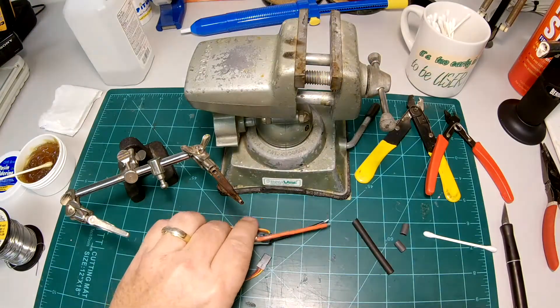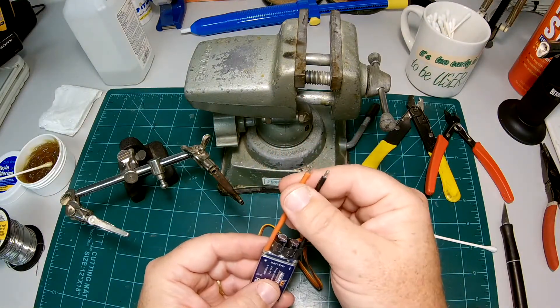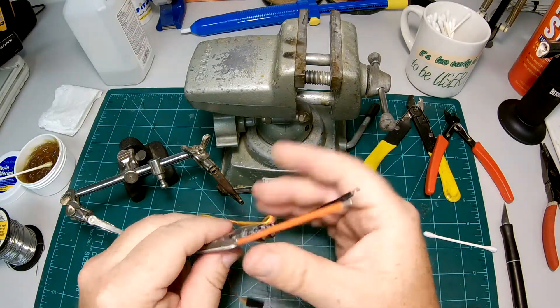Today I'm going to be doing a 30 amp ESC. This one's already been stripped and tinned, but I'm going to redo that process so you can see how it's done.